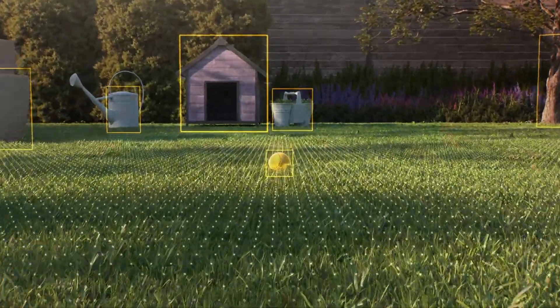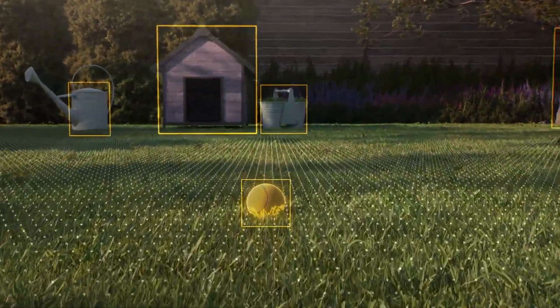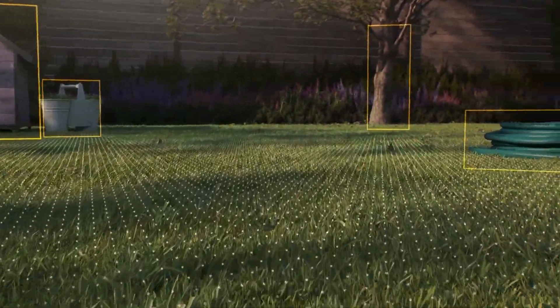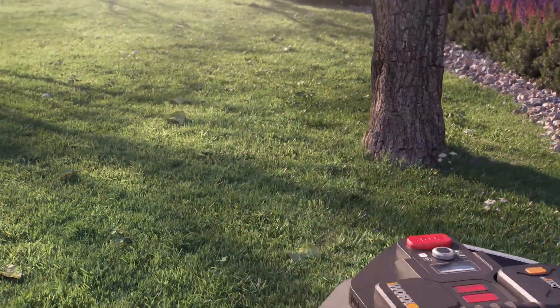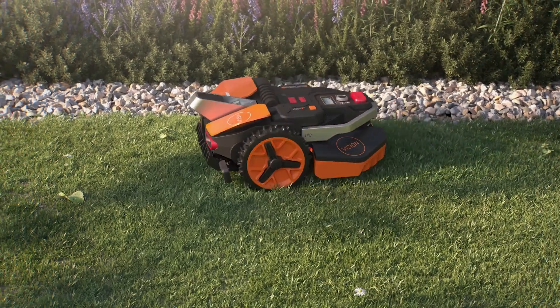It's basically looking to understand what's in front of it and learn the environment, detecting what's not grass. So if there's a tennis ball, a basketball, a pet that's laying there, it's going to know that it's not moving and avoid it. There's no bump sensors that you have to worry about — it's all based on using the HD camera for vision.